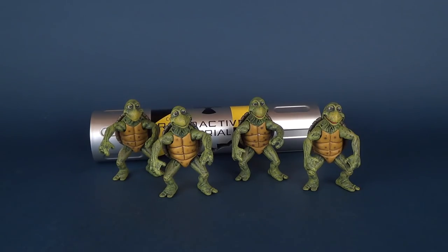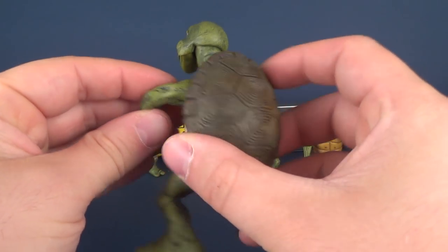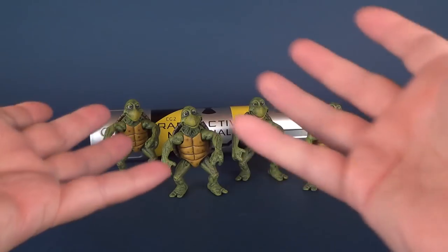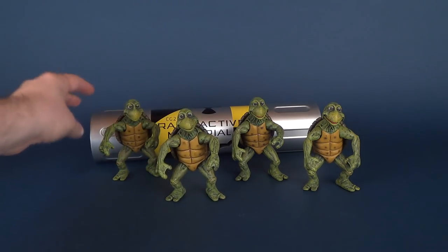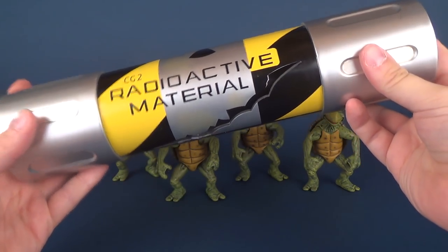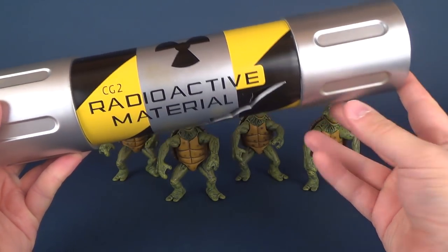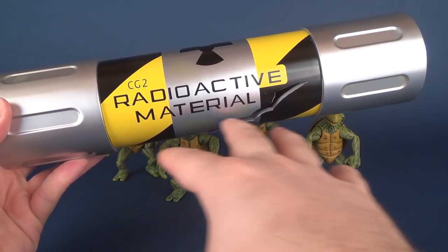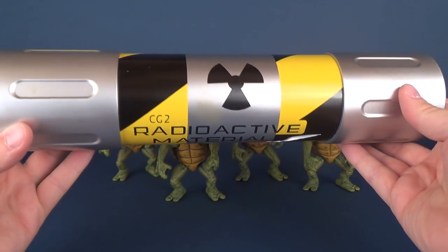Now, before you say anything, yes, I know 100% this is technically not accurate. At the beginning of the movie, when Splinter is narrating the backstory with the Ninja Turtles, the turtles didn't look like this when they were with the canister — they actually looked closer to regular garden-variety pet store turtles. But I just thought it would be fun to put them alongside the mutagen canister. It would have been nice if the canister had also come with the four small pet store turtles so you could display them together.